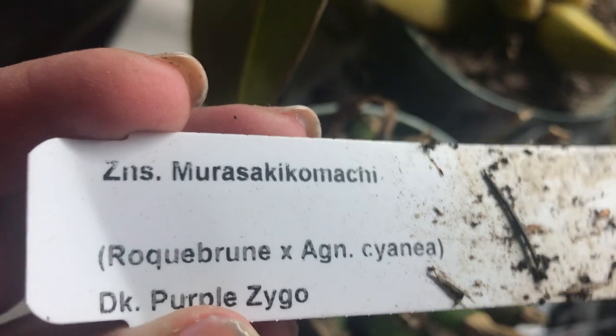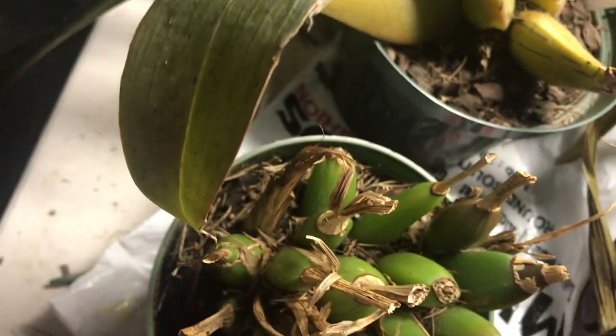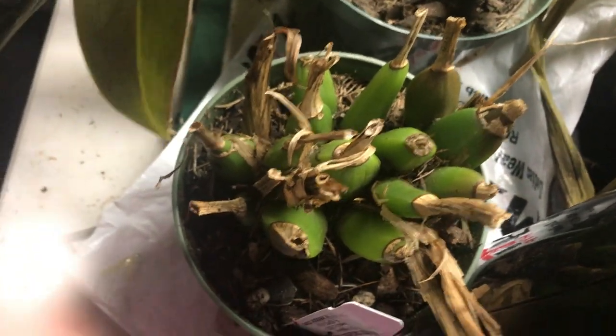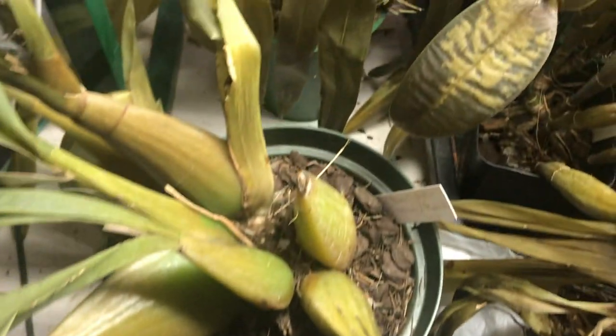The pseudobulb itself looked nice and green, so I'm hoping it'll survive. I'm sorry if the camera keeps going off — that's because my computer keeps turning off when there's no action.